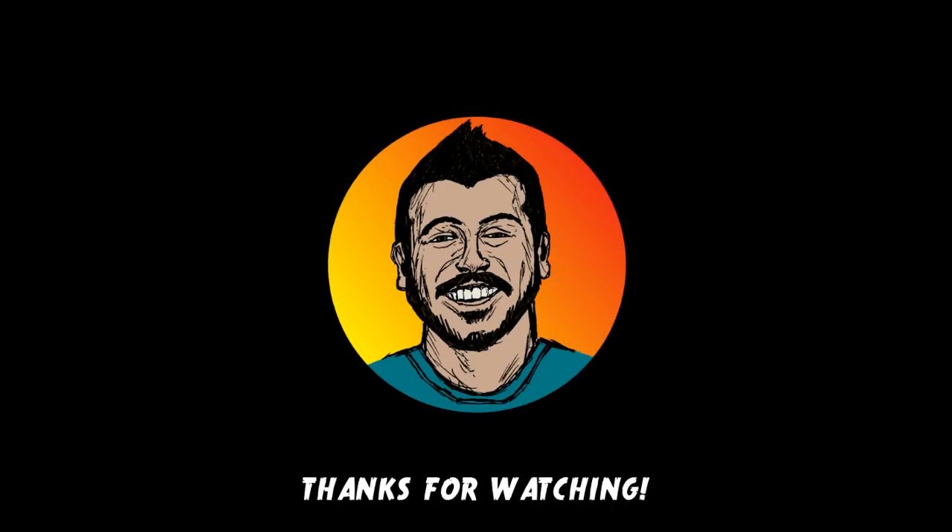Thanks for joining me at Sketchbook B. Please like, subscribe, and share this video if you enjoyed your time here. Don't forget to hit that notification bell so you never miss out on new episodes. Feel free to click on the links to check out my other content. That's all for now — see you next time.